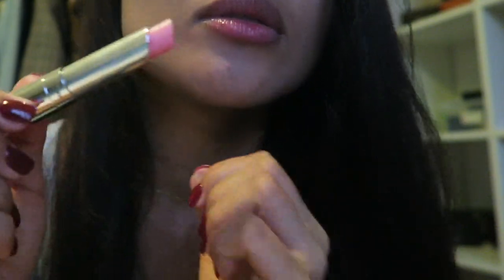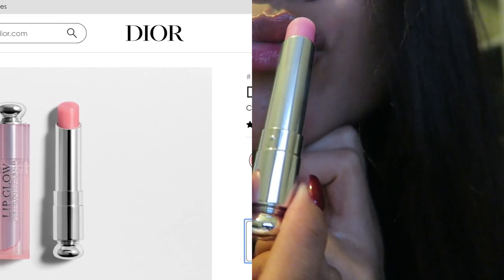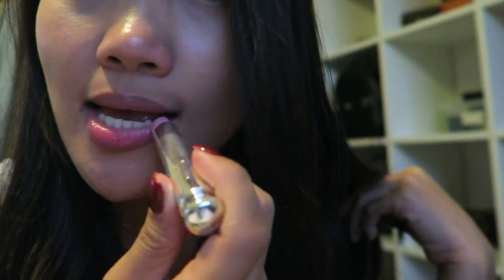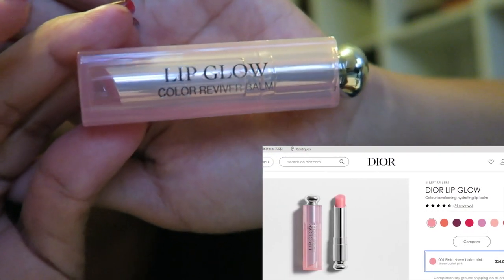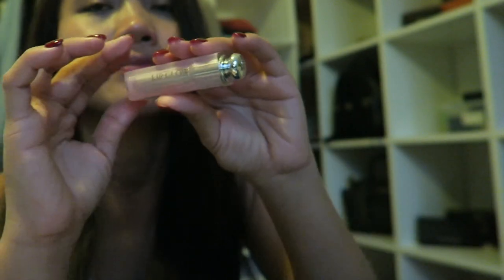So this is the color. This is my favorite shade, Pink 001. That's it for this review — Lipglow Color Reviver Balm in the shade 001 Pink. I hope that you enjoyed. Thank you for watching, bye bye!